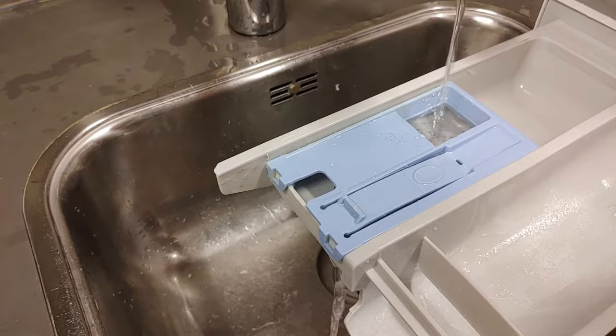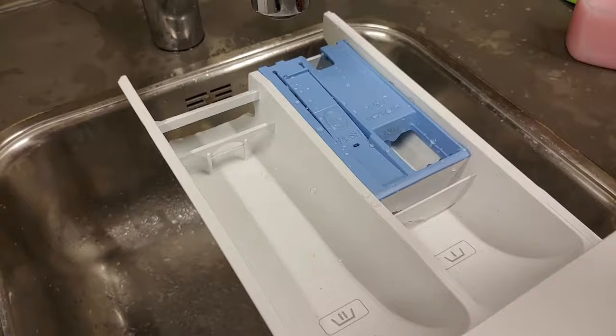Now you can add softener. Make sure you always stay under the max fill line as indicated.